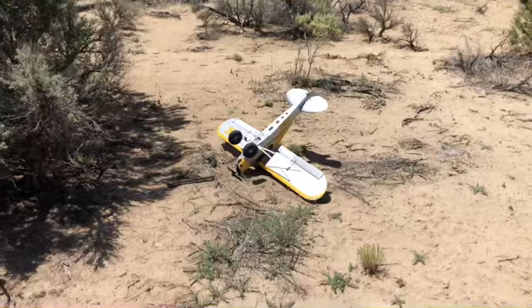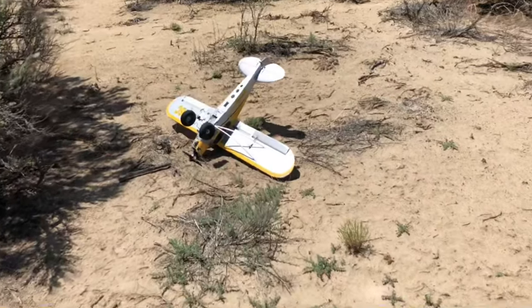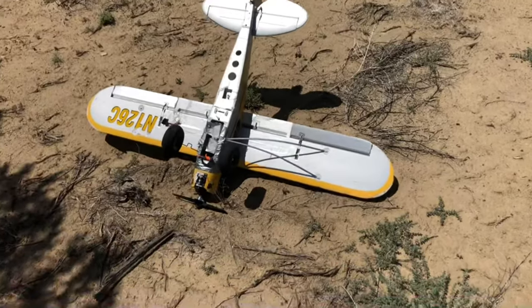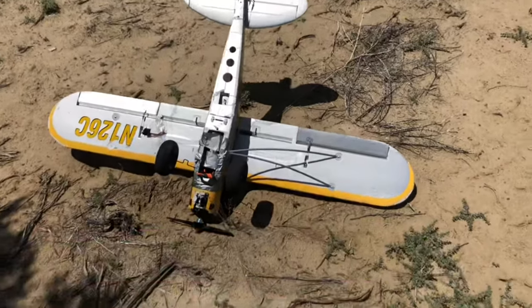This plane was actually not damaged whatsoever in this little crash. I took the camera off and did some more flying after this.